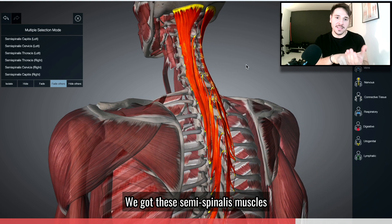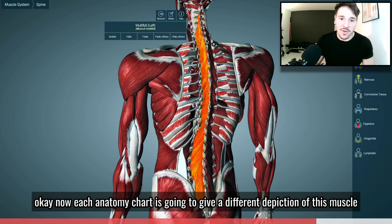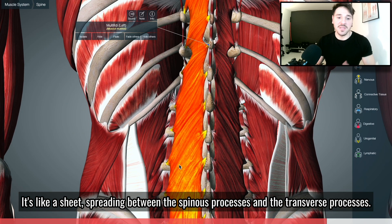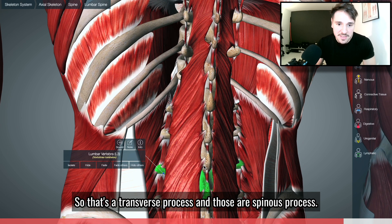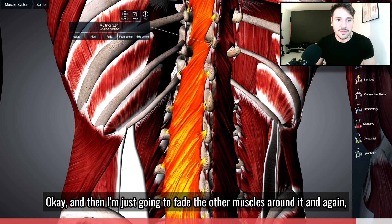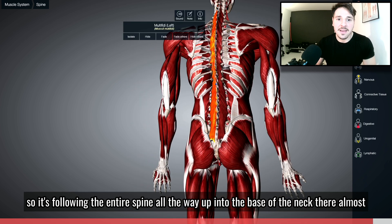In the gap between those processes, you've got these semispinalis muscles. One more look so you can see the occipital bone there and the semispinalis capitis, thoracis, and cervicis. Each anatomy chart is going to give a different depiction of this muscle. It's like a sheet spreading between the spinous processes and the transverse processes — see how it attaches here: that is a transverse process and that is a spinous process, attaching between the two and going up the spine. Fading the other muscles around it, you can see it following the entire spine all the way up into the base of the neck.